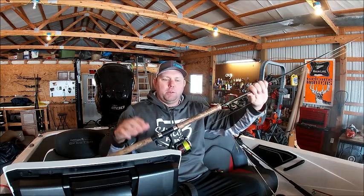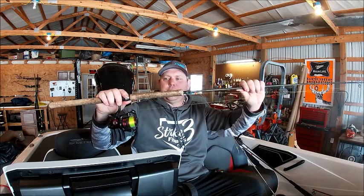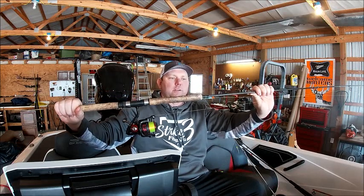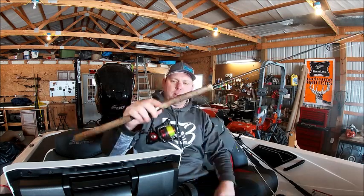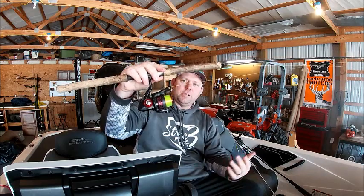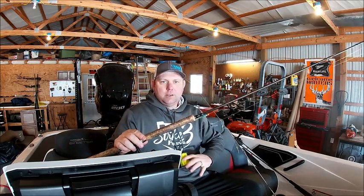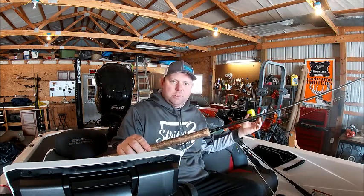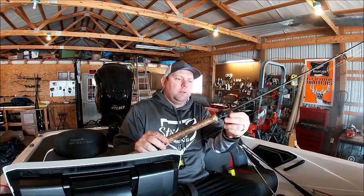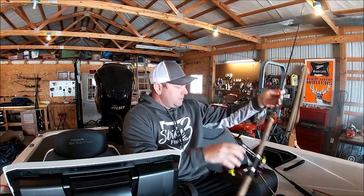I want to go over one of my setups for dipping trees, single pulling — whatever you want to call it. This is a nine-foot Tony Edgar Ozark rod that I got. I've probably had this rod since 2009 or 2010. I've got the Arden Finesse 2000 size reel on it, six-to-one gear ratio, paired up with six-pound Crappie Max high-vis line. I use six pound a lot. That's one of my setups there.